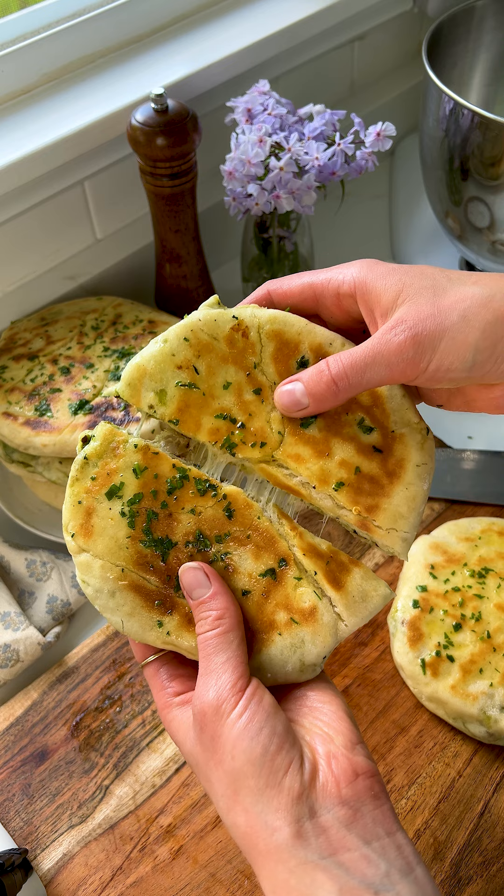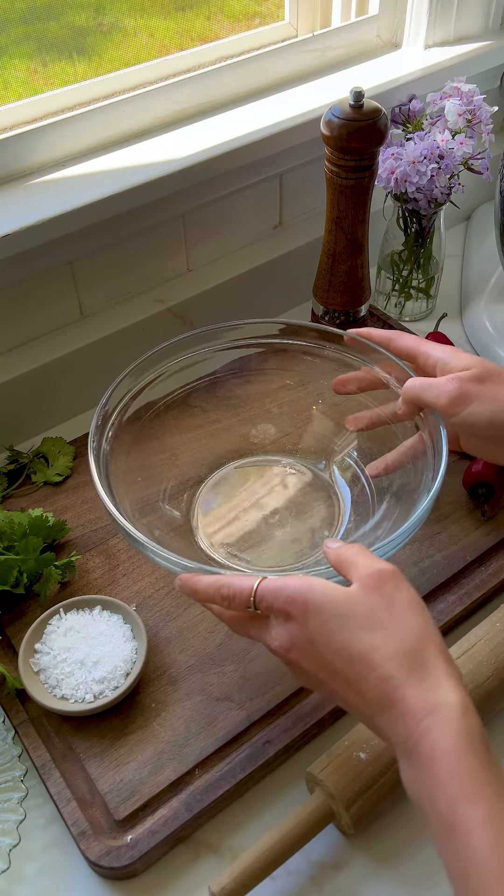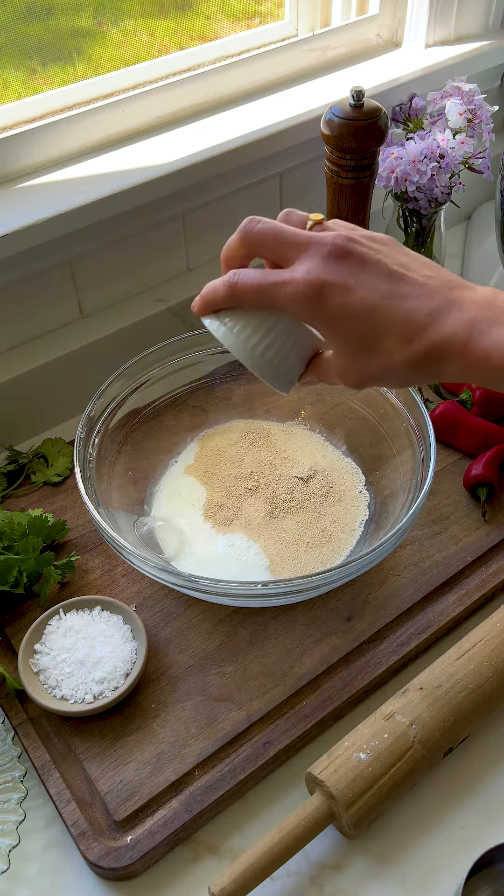The pesto, chicken, and sun-dried tomatoes sourdough pita pockets are the fluffiest, cheesiest, most heavenly creation I've made all week, so I simply could not resist sharing the recipe with you all.